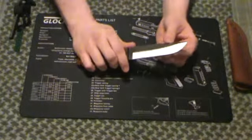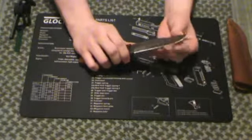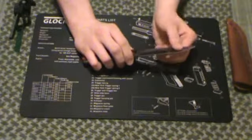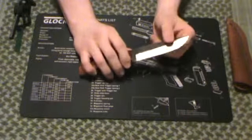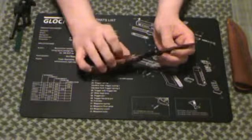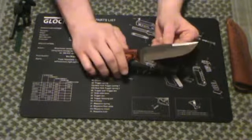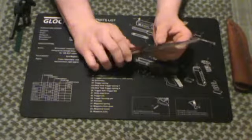Straight edge, no serrations on the blade, which I don't particularly care for serrations anyway. Comes fairly sharp. Don't know exactly the grade of steel this blade is, but it came with a little sticker that said stainless. Looks like 440 stainless — not sure about that, but that's just a guess.